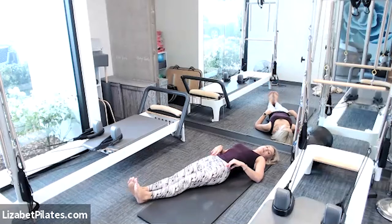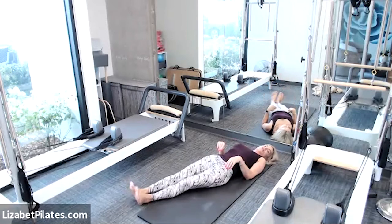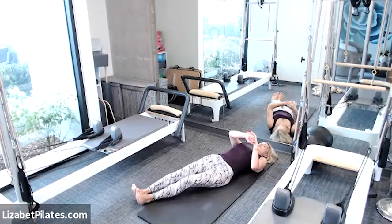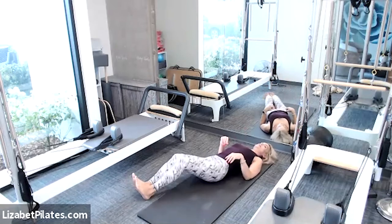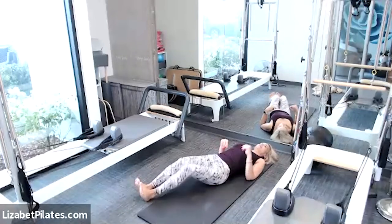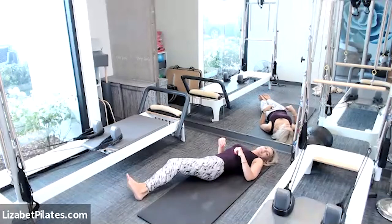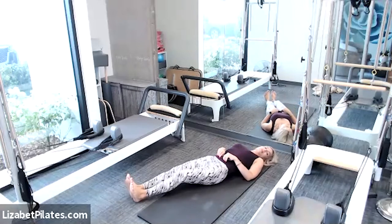Let's bring those feet so they're parallel and shimmy from side to side, enjoying that movement. You can press your booty into the mat and slightly bend your knees — notice how you're getting a really terrific massage on those muscles back there. You are welcome! For two and one and pause.